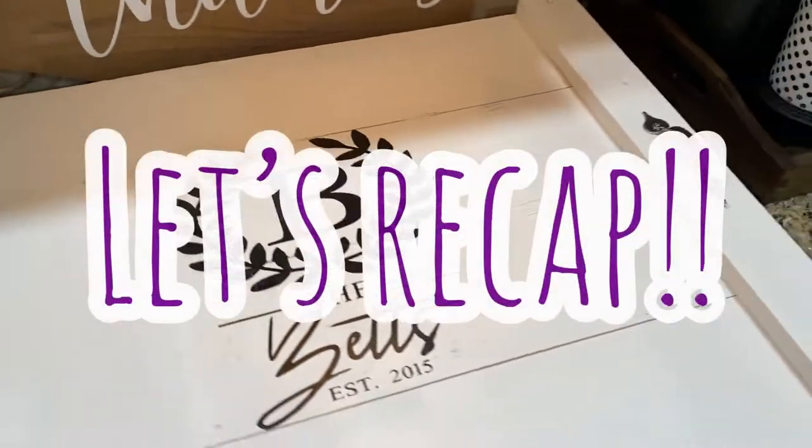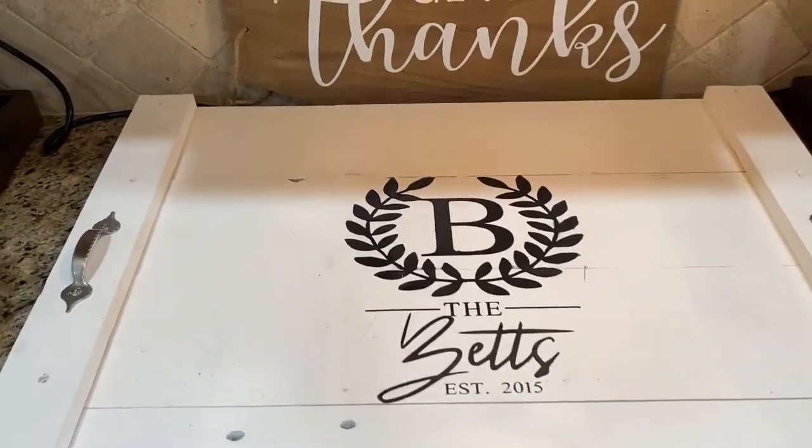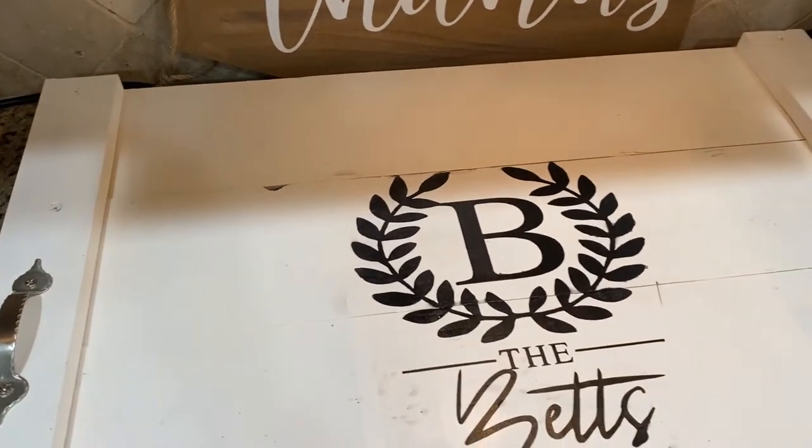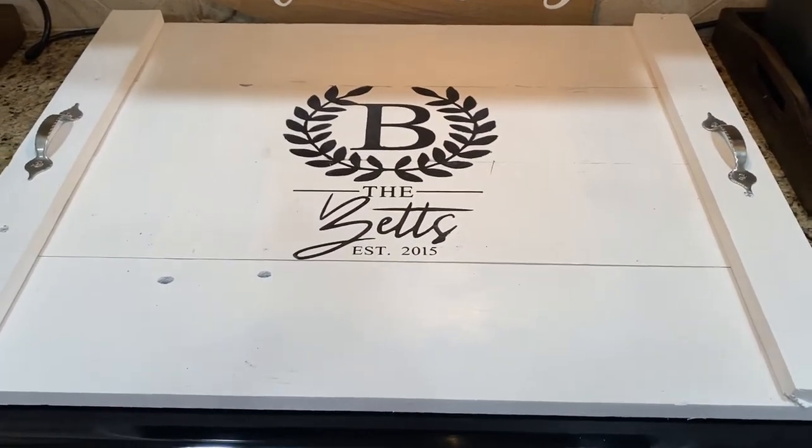So this is the completed stove top. Of course, like I told y'all, this is my first time ever making one of these, so I did learn some things while I was making it.